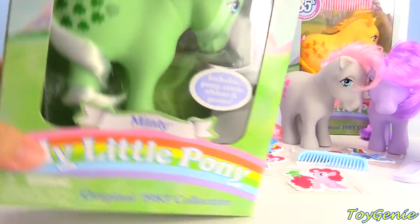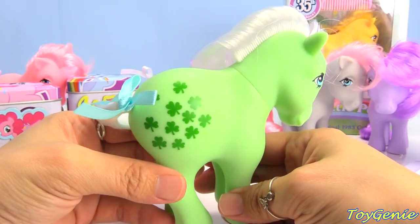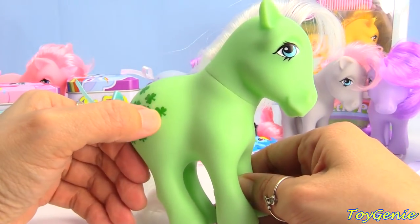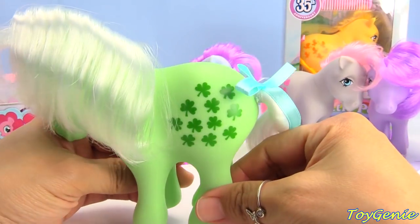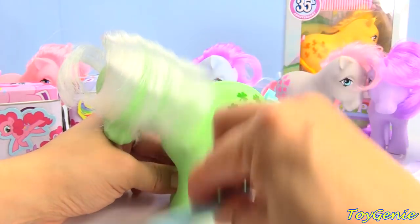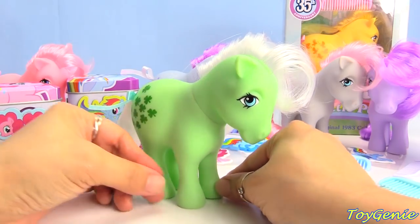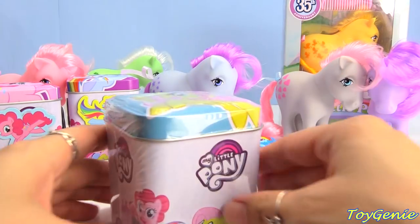And let's get Minty. Minty is super popular. Minty's markings are actually a lot different now than they were back in 1983 — she actually has shamrocks here as her markings. Did you guys know that shamrocks have three markings? It actually represents faith, hope, and love. Her current markings are actually like candy mints. She has a white mane, and her tail is white as well.